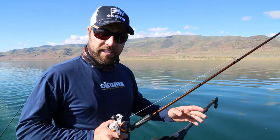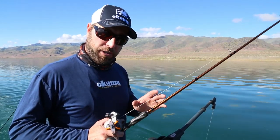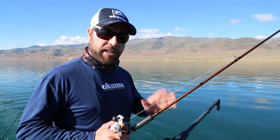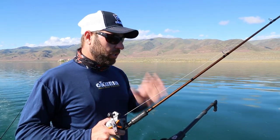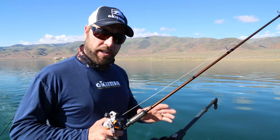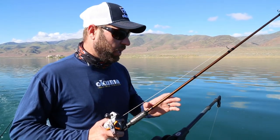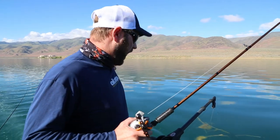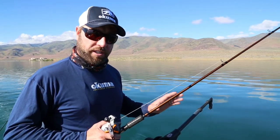Size of line, the size of your leader, the weight, the presentation — and once you start catching fish, you want to be able to go right back to exactly what was working. You don't want to be guessing. One of the things I do out here at Pyramid Lake and a lot of times lake trout fishing that other people don't do is I also put it behind the downrigger ball a certain distance all the time.